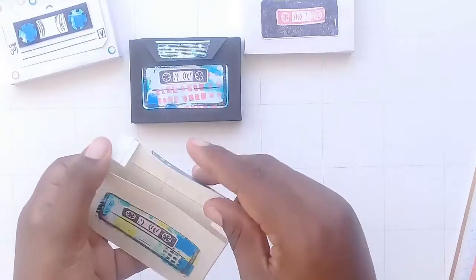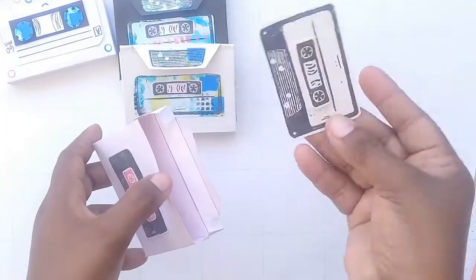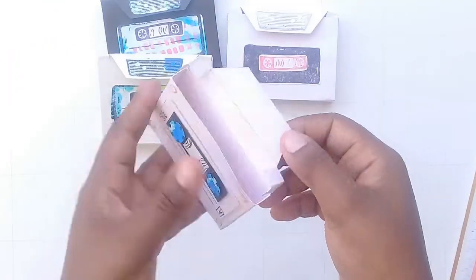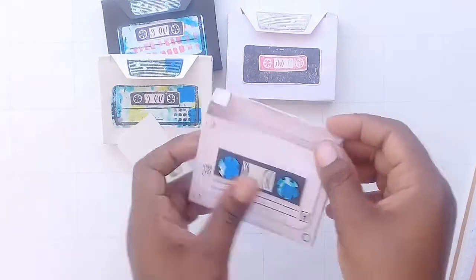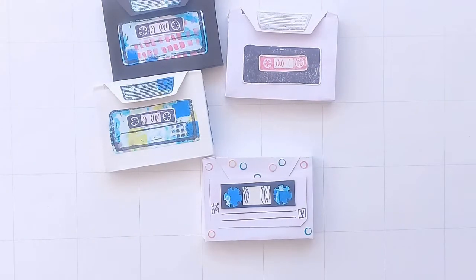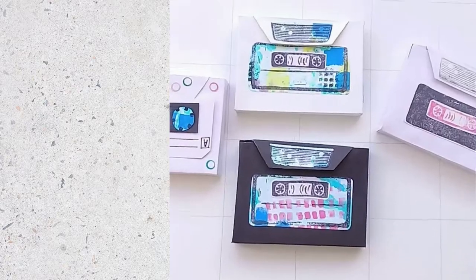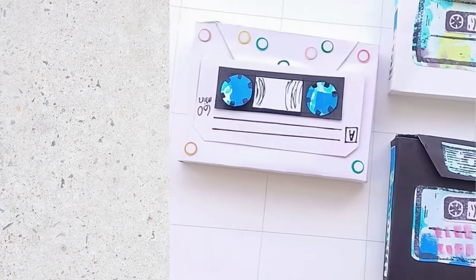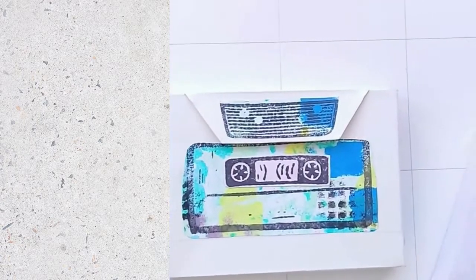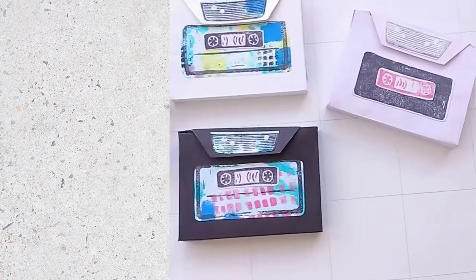If you enjoyed this video, please consider giving it a thumbs up. If you made it to the end, you might as well subscribe! While you're at it, click on one of the videos in the end screen for more inspirational crafts and Bible journaling content. Bye-bye!